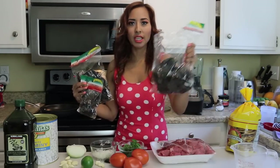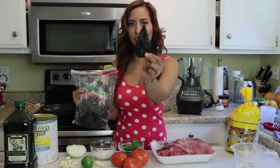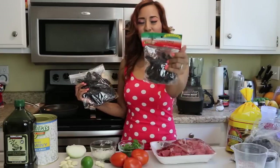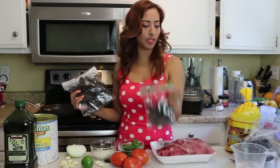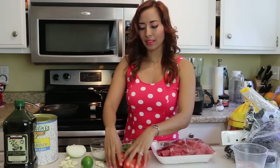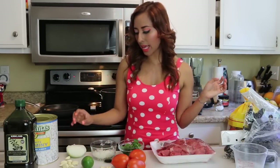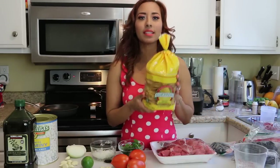You need one chile ancho — it's tiny. You need two chile moritas — they're tiny as well. And then you need one chile negro. Like I said, three tomatoes for the salsa and two garlic cloves for the salsa.